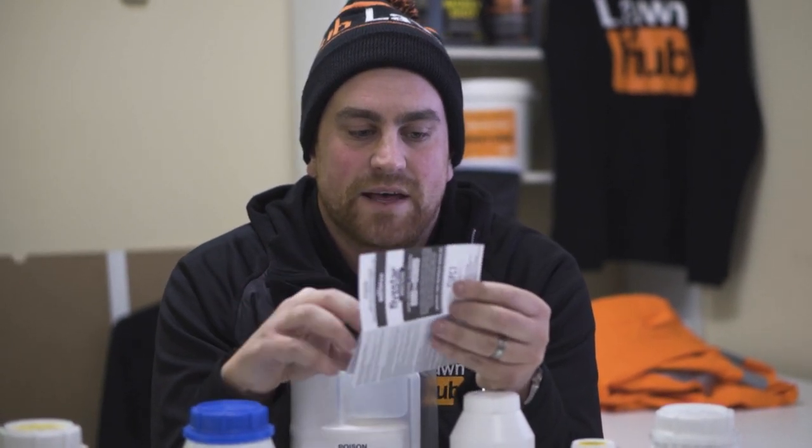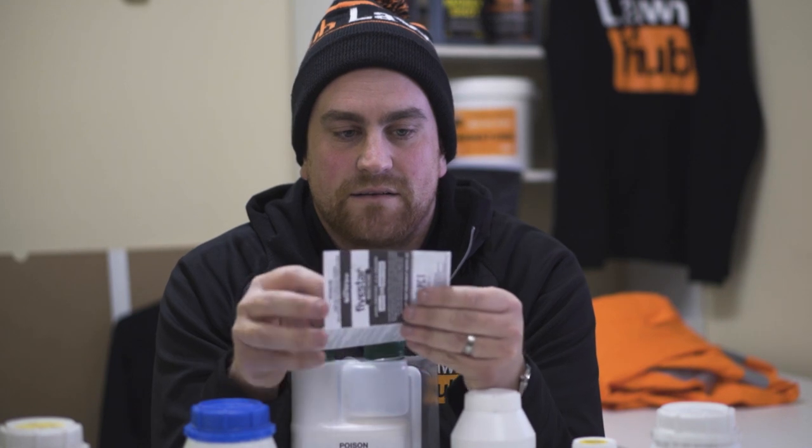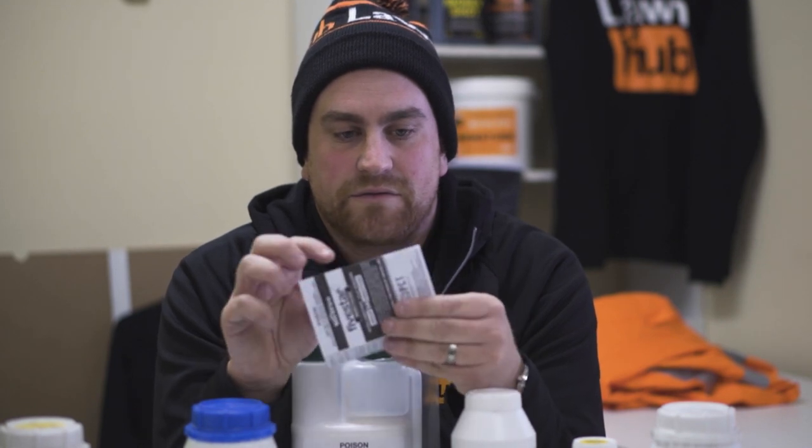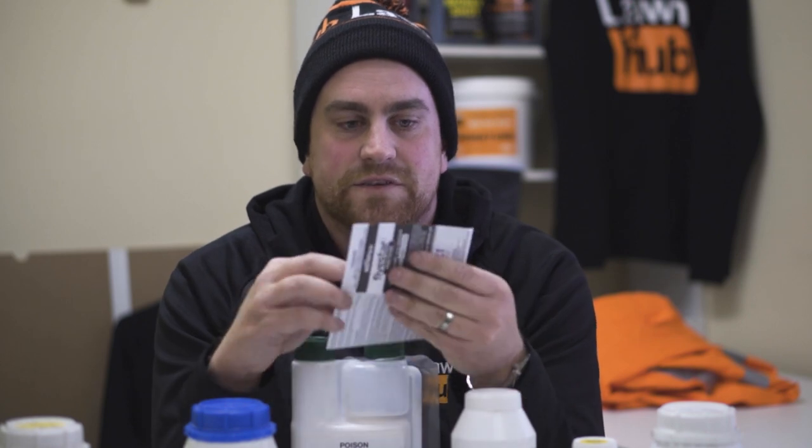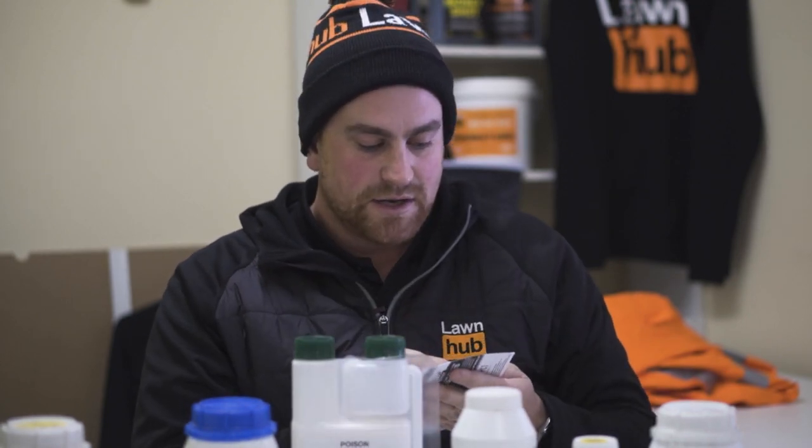Just remember that you are treating the turf, so that's what we're going to go to — the crop is the turf. We'll have this up on the screen so we can show you. Some of the pests that we can cover are lawn armyworm, sod webworm, Argentine stem weevil adults, African black beetle, billbug adults, black ants, coastal ants, funnel ants, meat ants, sugar ants, and stinging ants. So there's quite a lot of things that it covers.